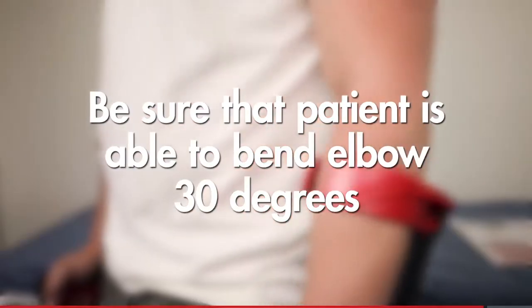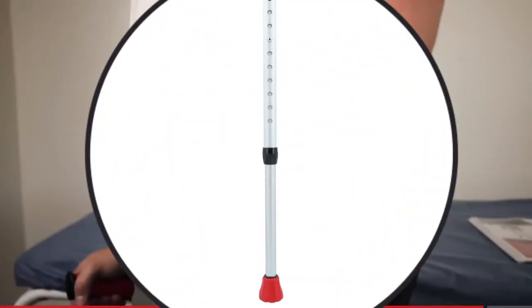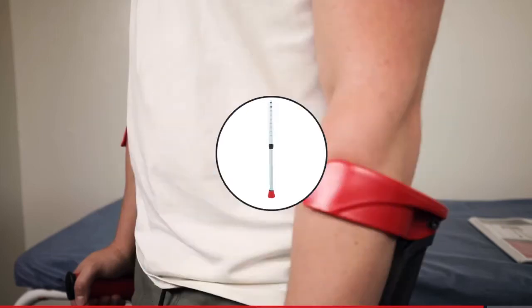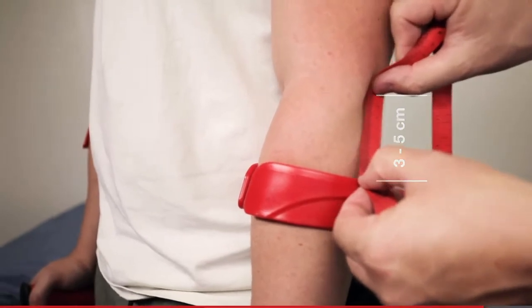If you need to adjust the height, loosen the collar underneath the adjustment holes and push the buttons, then lengthen or shorten the crutches as needed. The cuffs should be adjusted to sit three to five centimeters below the bend of the patient's elbow.